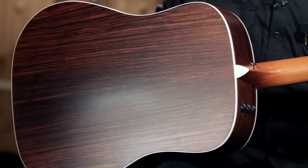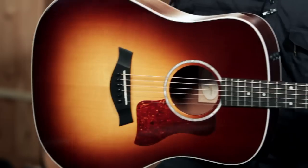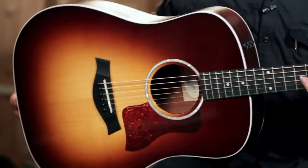The finish on the guitar, on the back and sides, is a beautiful satin finish, the same that's on the back of the neck. On the front of the guitar, the top is a nice high-gloss sunburst finish.